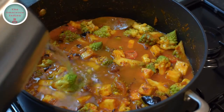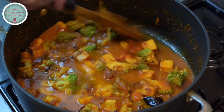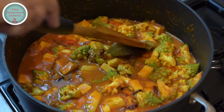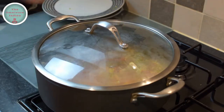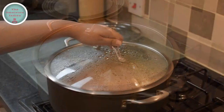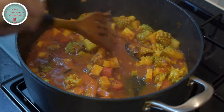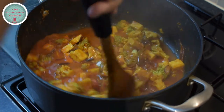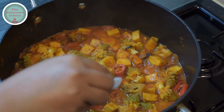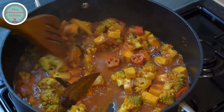Top up with more water if needed, so that the Green Gobi and the paneer cook really well. Cover and cook on medium flame for 10 minutes. After 10 minutes, take the lid off and check to see if the Gobi is nice and tender — it looks all cooked. Add one teaspoon of sugar into the pot and blend it in.